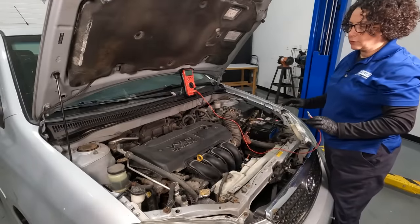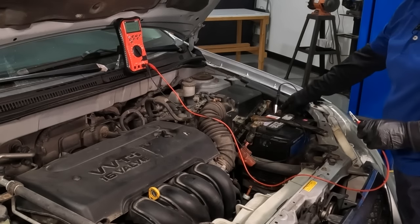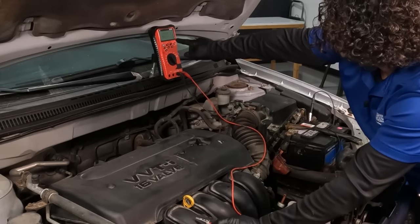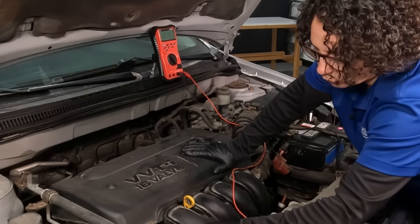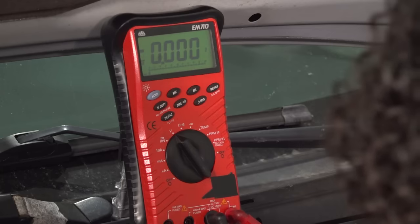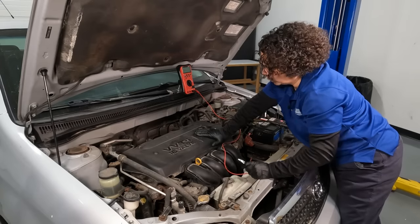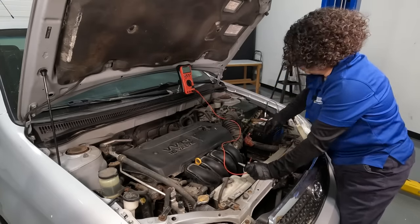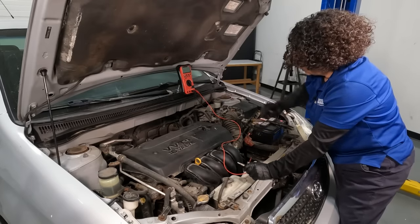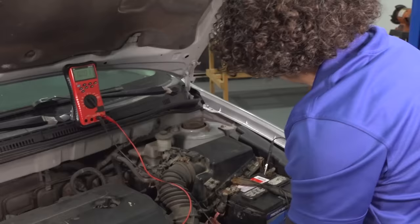Now we're going to do a voltage drop test — basically testing the ground side. I'm hooked up to my ground on the battery and I'm going to go right over to the casing, because this alternator gets its ground to the casing. I'm going to ground it out on the housing, scrape it to make sure it's a good connection, and that should hold a steady zero. If it says .001 or .01, that's still normal. So now we know the ground for the system works great. If you had low voltage, you know it's not a ground issue. If it read 12.2 volts while running, then you do have a voltage and amperage issue — which is probably going to be the alternator.